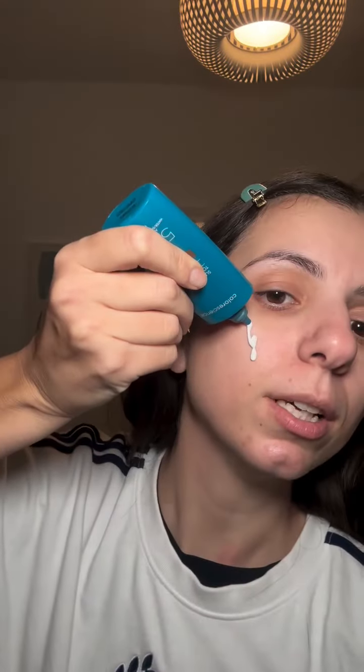Color Science Sun Forgettable Total Protection Face Shield Flex SPF 50 in tone medium. So obviously it's white — that's fine. Let's rub because it says to rub to activate. Let's see... okay it's still white. Oh, can I see a color change? Oh here we go.